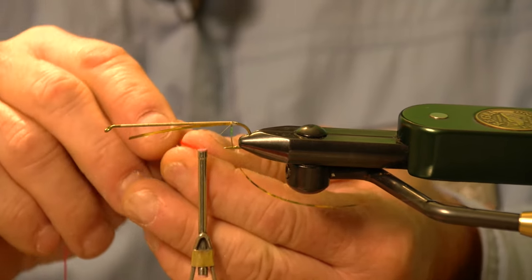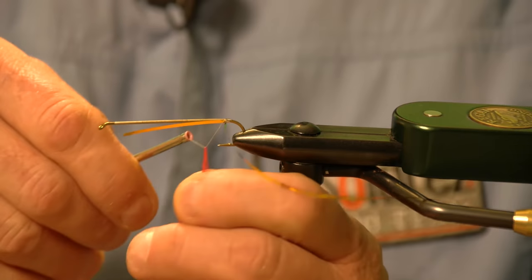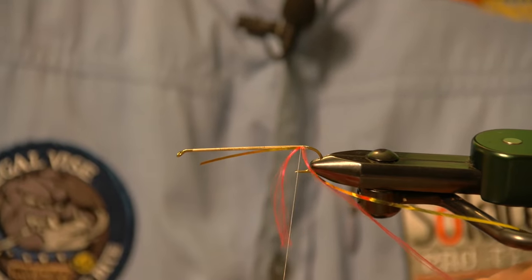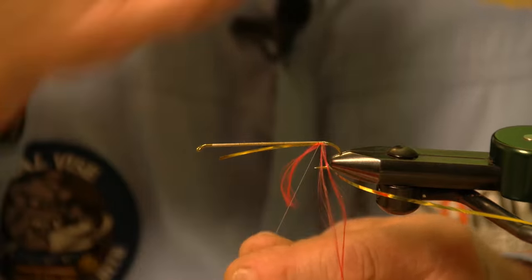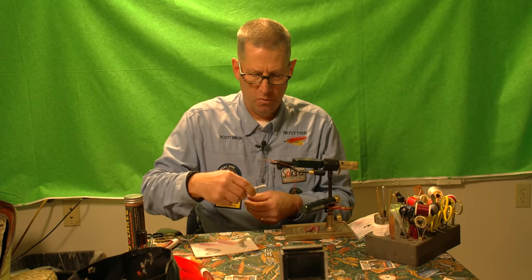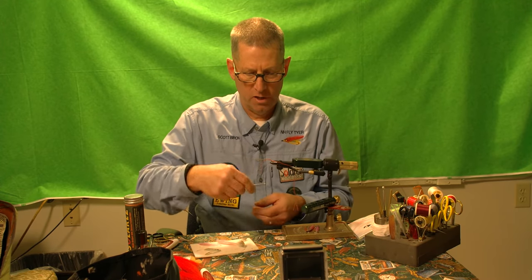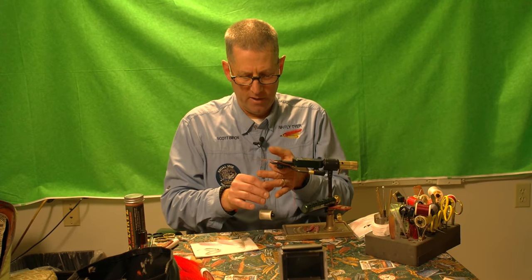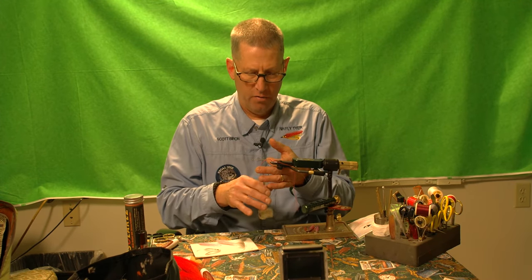The floss body calls for a fluorescent red. The floss I'm using here today is four strand, and I want to use just two of the strands. As I go up I'm still going to spin my thread counterclockwise, and I'm going to keep that tag end — that waist end — on the underside of the hook.